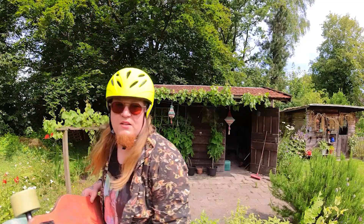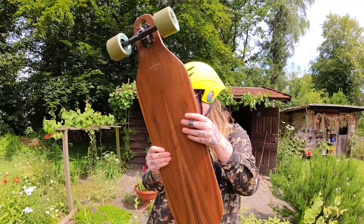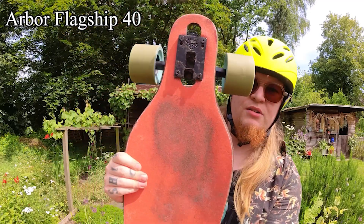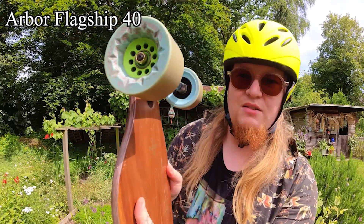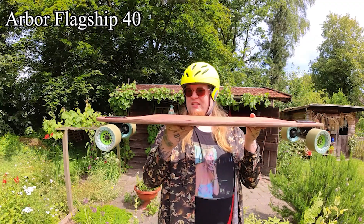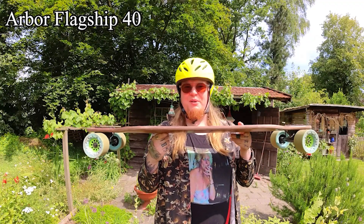This is an old board and it's very low. It's a bit of a basic bitchboard. This is the Arbor Flagship 40. It's sturdy. It's a drop-through. It's a pretty good board. It's a bit boring. It's a beginner's board.